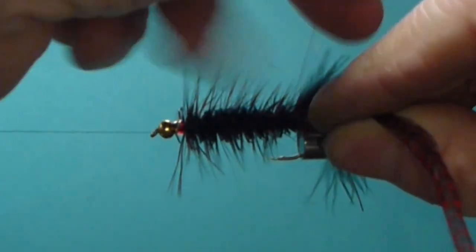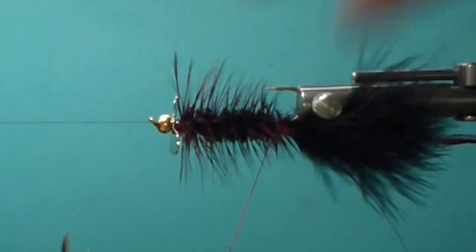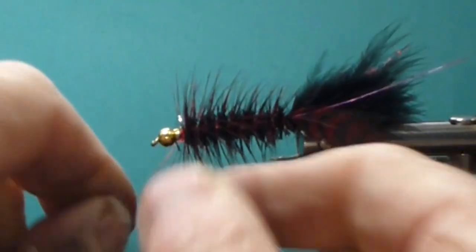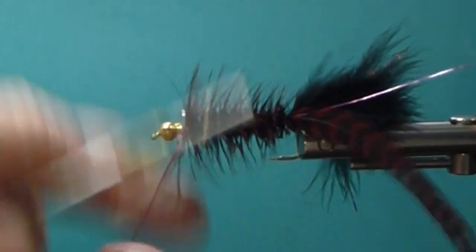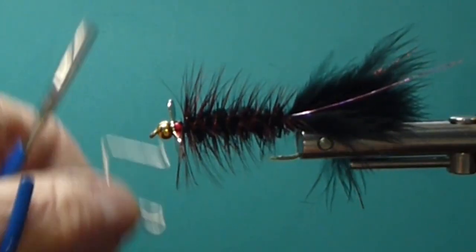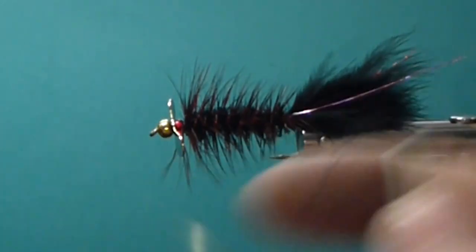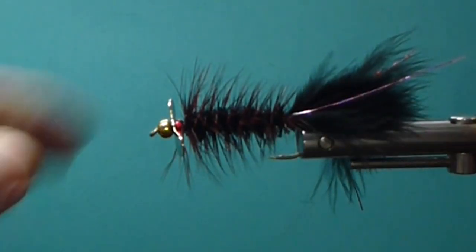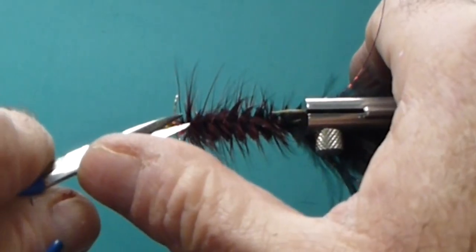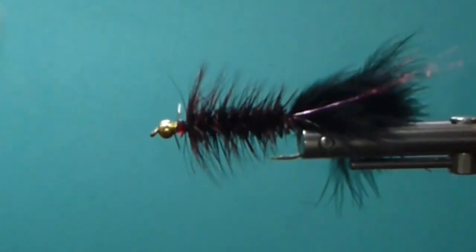Make sure you have the hackles kind of fluffed out — they're webby like that, they can jam up on you. So just fluff them out so nothing gets trapped down. Make some good wide turns of your rib forward to behind the glass bead, and make sure it's tied off really well. We have to make sure we don't have any hackles impeding the propeller blade. Once it's wet it'll help — it's a little tight right now, so I just push it back and get it to spin freely.